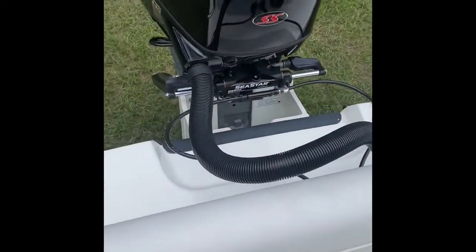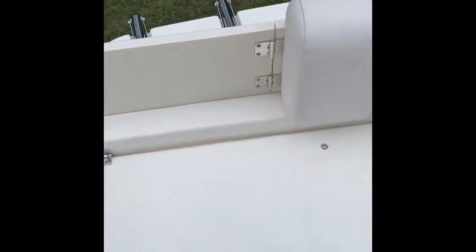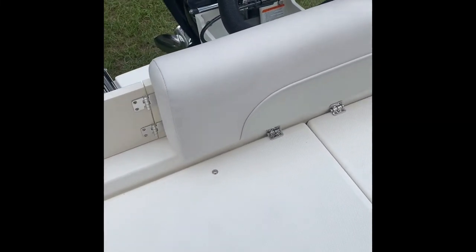Now at the rear of the boat — your swim area, your dive area — there's a ladder for ease of access getting in and out of the boat. There are more pads here, so this has a business version you can run, or a comfort version where you can toss down some of the pads. I'll show you where the pads are stored in a moment.